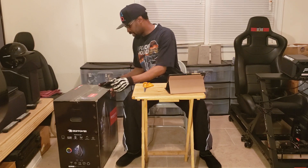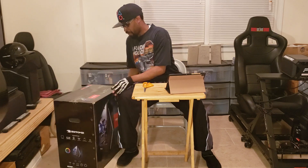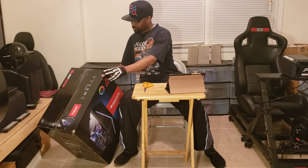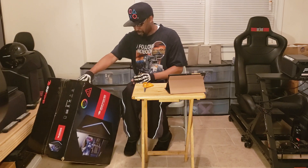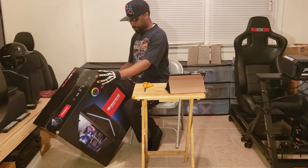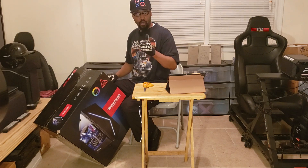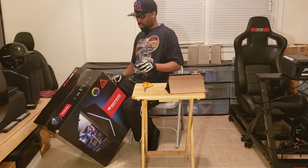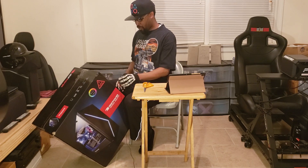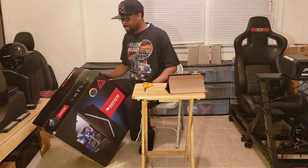This is the iBUYPOWER Gaming Desktop. I am not very savvy when it comes to certain things, but I have a bit of mechanical inclination so I can understand things pretty quickly and I am a fast learner. I'm going to have to read this off of the box because I don't know this by heart. This is the iBUYPOWER Gaming PC, Intel Core i7-8700K, 6-core.